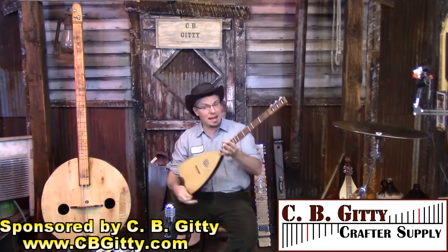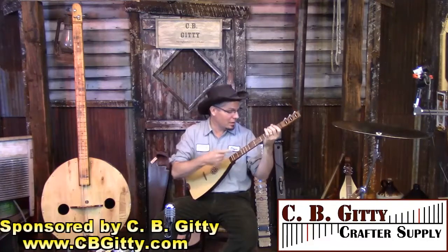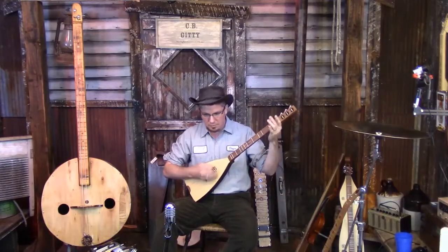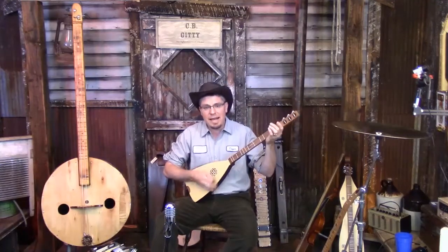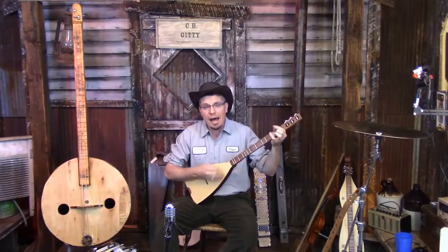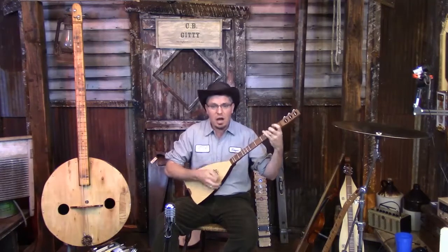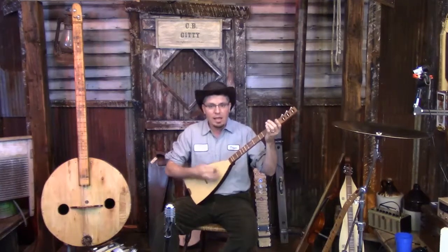This is a diatonically fretted instrument, so it takes a little getting used to compared to a chromatic cigar box guitar. Well, we was headed down I-70, all guitars in the truck. We'd had high hopes but I knew he was out of luck. Well, we turned on the exit to take us to the show — said come on boys, it's almost time to go.